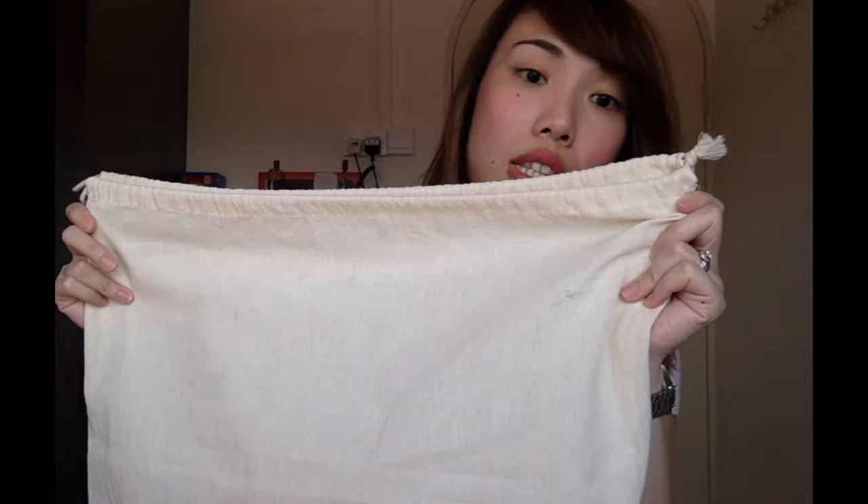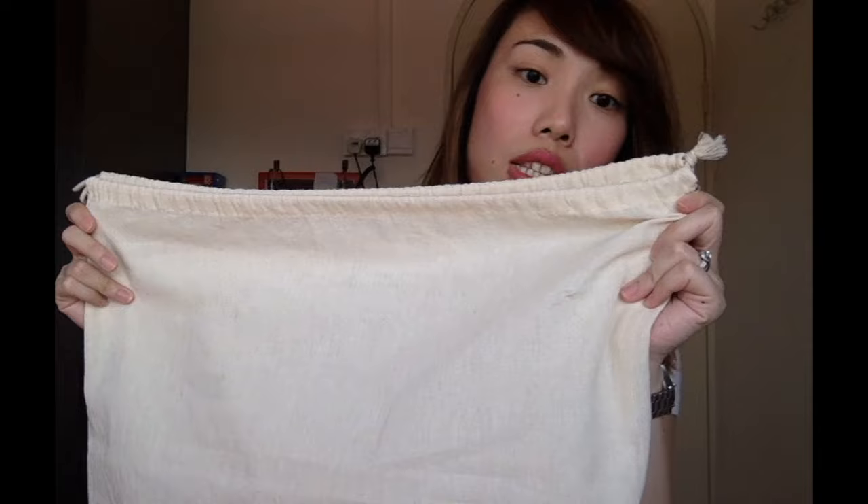When you purchase from Bergdorf Goodman, you will receive a large silver box — I don't have it with me right now because I left it at my old place. Inside that, you will receive a large dust bag which is cream-coloured with pink lettering in a burlap material. And inside of that, you will get the bag itself.